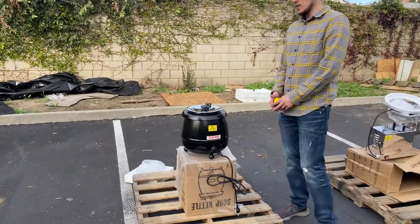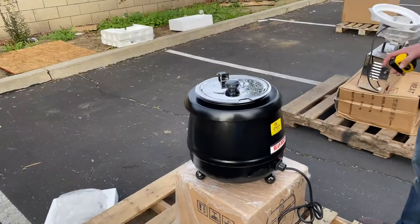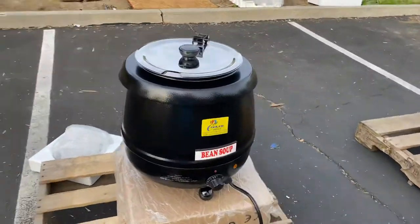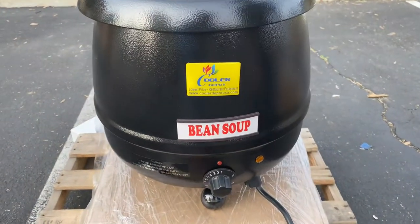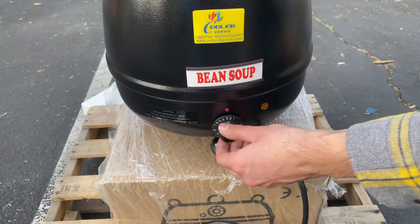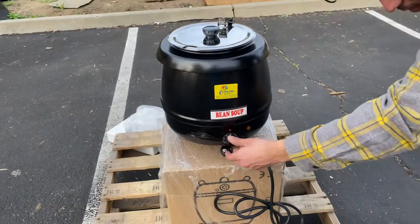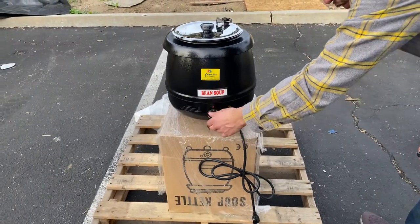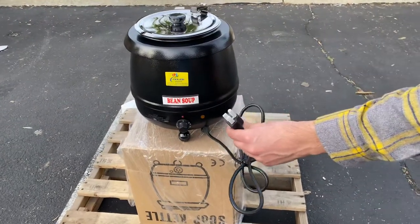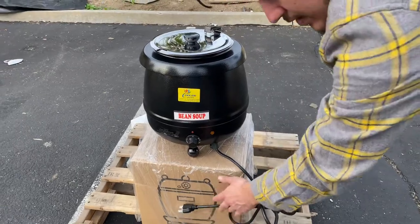Today we're going to demonstrate one of our brand new items — one of our soup kettle warmers. The brand on the unit is Cooler Depot. On the front, we have a temperature adjuster that dials from 1 through 12, with 1 being the least warm and 12 being the hottest. It runs on electric, 110 volt standard plug — just hook it up to your normal outlet.